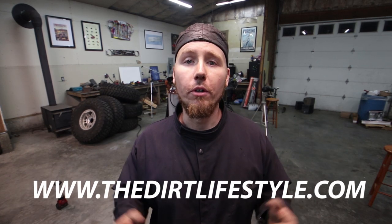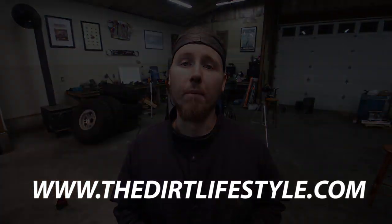If you learned something in this video and want to see more, hit the thumbs up and subscribe if you haven't already. Follow me on social media at Dirt Lifestyle Nate, and if you want to support us by buying shirts and hats, go to thedirtlifestyle.com. We'll see you next time.